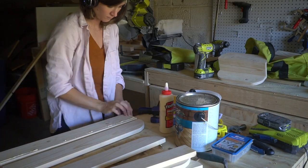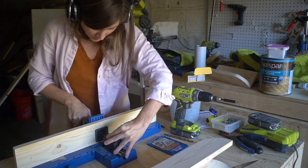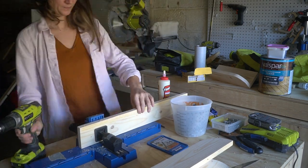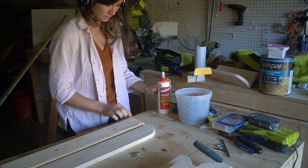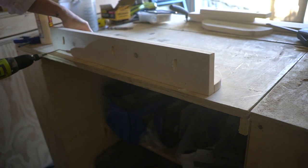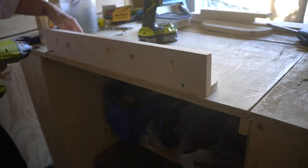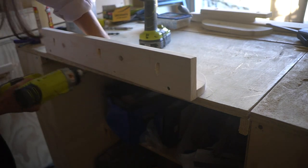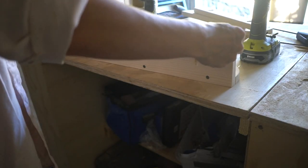The second method is definitely cleaner, and that is to use a Kreg jig and make pocket holes from the inside. This is what I did on two of the shelves, and I prefer this method because even though the painted wood filler wasn't obvious, it still makes the shelf look cleaner and probably stronger too. You assemble the shelf using either two-and-a-half inch screws or pocket holes. I also used a countersink bit so the screws aren't showing on the outside — that step is optional.